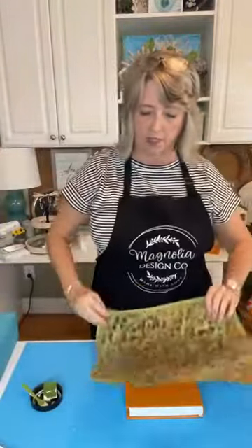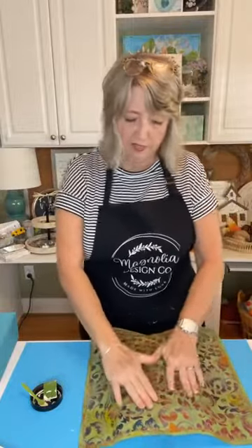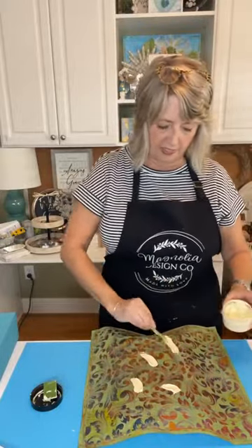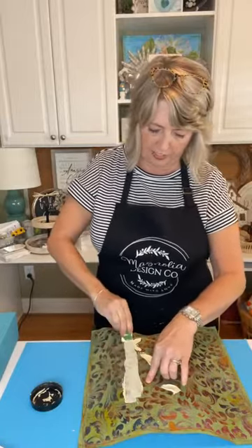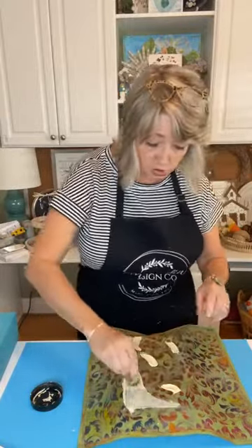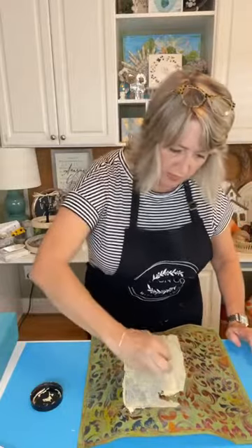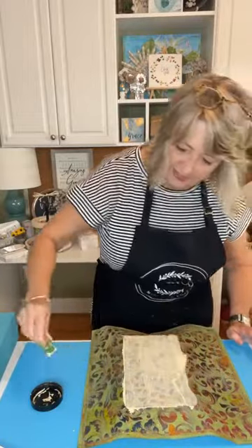Next up I have two of these stencils — this is my Victorian pattern stencil, which is seriously my favorite. It has no direction that you have to go, which makes it really nice to use. Everything has a shelf life, and Magnolia says 15 or 20 uses, but I use them until I just can't anymore. This one has been used at least 60 times — it looks terrible, but it works just fine. It has hardly any stick to it, but that's not a big deal.